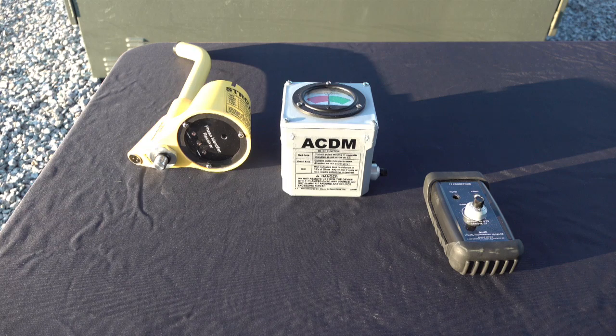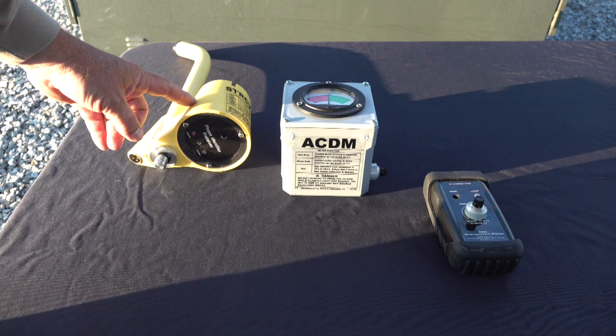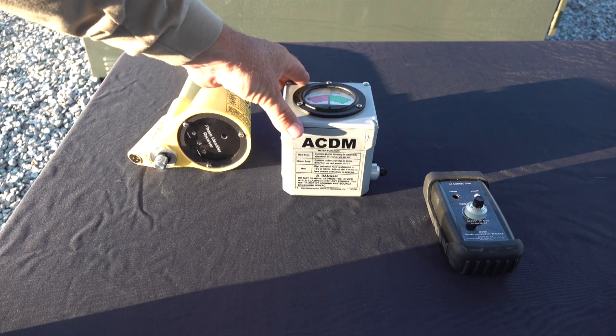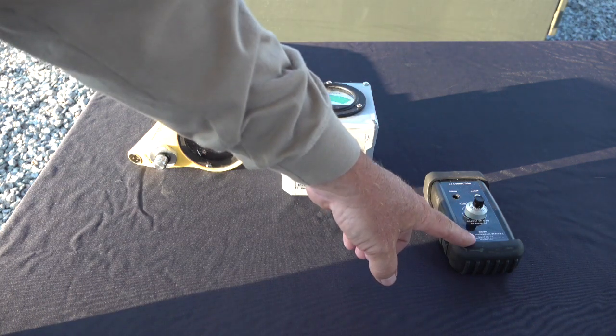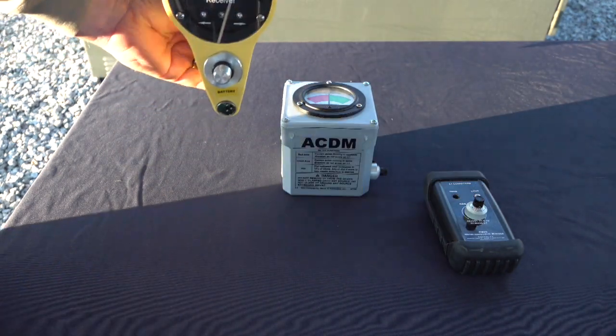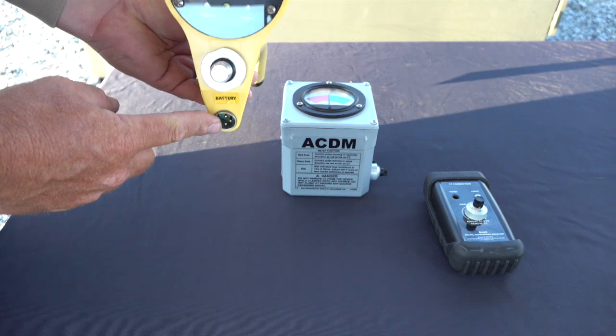There are three receivers which can be used with the DCI-100. The STR-CV is for secondary only identification. The AC-D-M can be used on secondary and primary identification. The DA-VR can also be used on secondary and primary identification. Built into the STR-CV is a CT receptacle. Using the CT with the STR-CV is usually only done for two reasons: one, if the secondary cable is 250 MCM or larger, and two, if there is a weak signal due to length, age, or junctions.